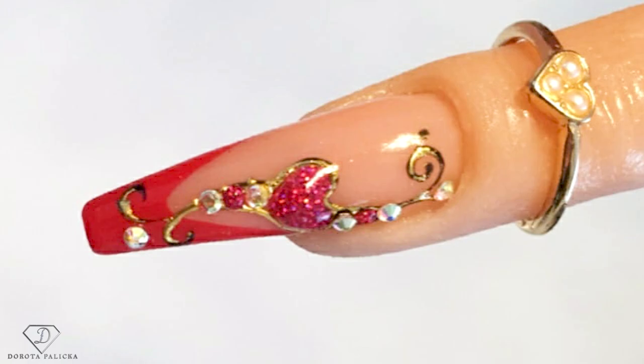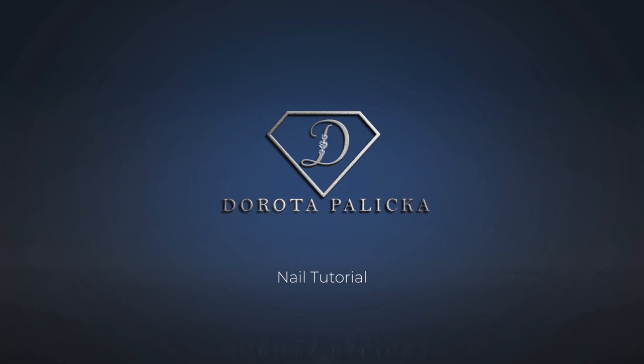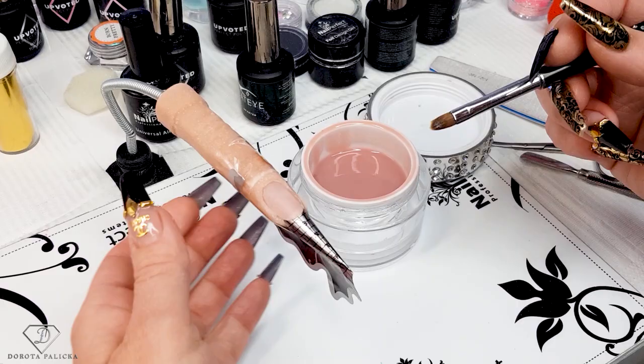Hi guys, welcome back on my channel. I'm Dorota Pańska, international nail artist and educator. Today we are going to do a beautiful French nail with red and transfer foil, which is one of my favorite techniques. You can have a little preview of it here. Absolutely amazing, and I'm really excited to create this tutorial for you. Let's start.